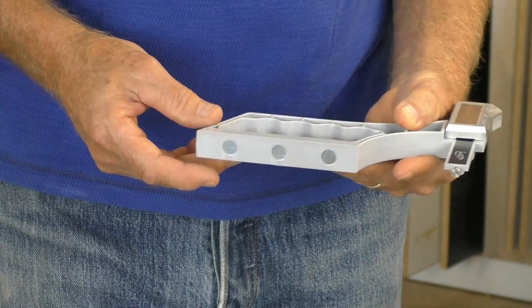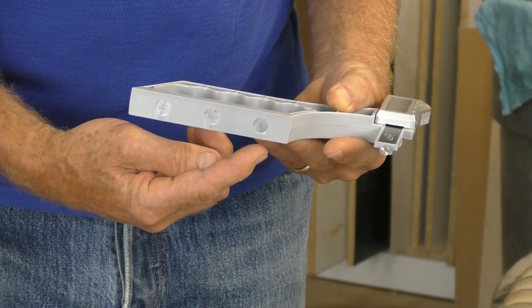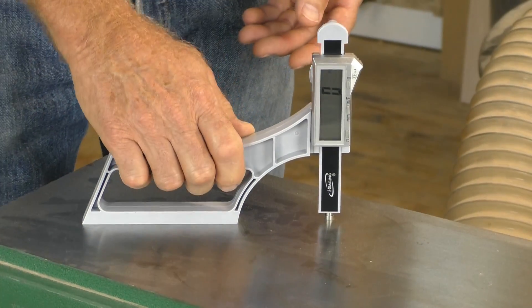SnapCheck is especially useful when working with machines that have cast-iron tables. Powerful rare-earth magnets in the base of the handle provide a secure connection, leaving both hands free to make machine adjustments.